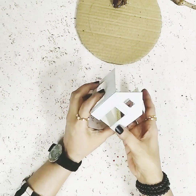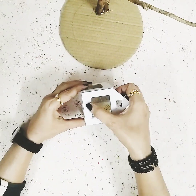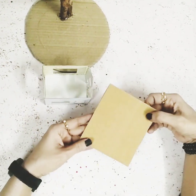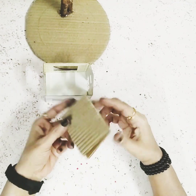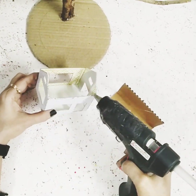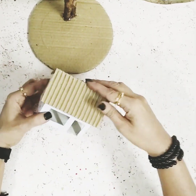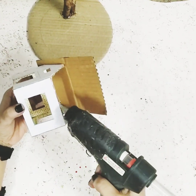Once all three sides are completed, now let's take the fourth one. The house base is now completed! Now to make the roof, I've taken this brown cardboard and peeled off one side so I get this nice texture. I'll just place it on top of the house to get that nice textured effect for the roof, and once that's done I'll stick the other side as well.